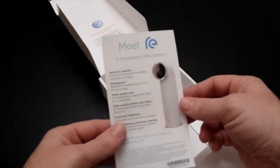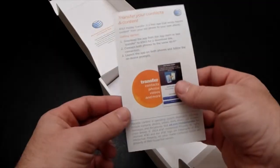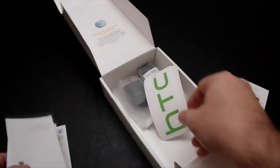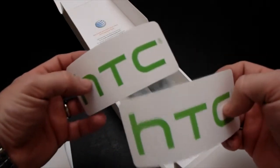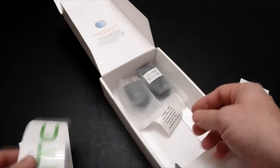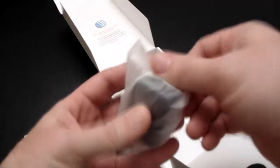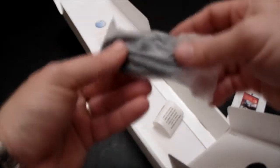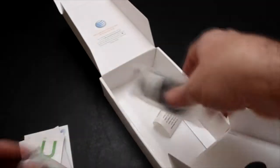We got an advertisement for the RE camera — hope to get my hands on one of them soon, and if I do, I'll let you hear all about it. Some safety, regulatory, and warranty information — nothing special there. Here are some HTC stickers; you can put those on your notebooks, laptops, tablets, windows, wherever you feel like. We also have an AC charger wall adapter with a USB inside, and then a micro USB 2.0 charging cord — regular standard charging equipment.